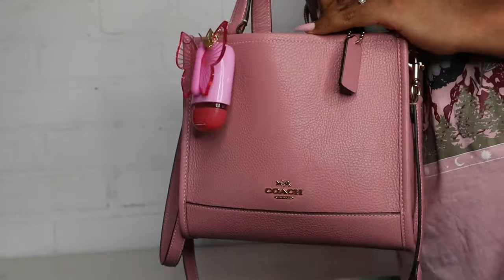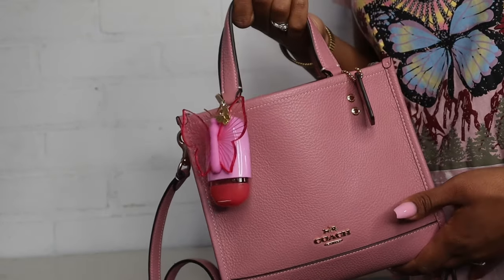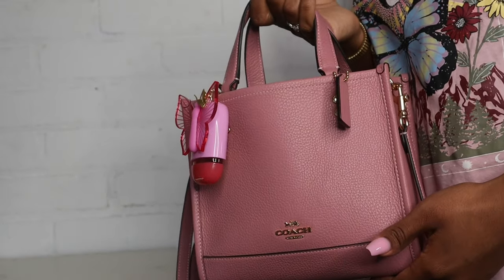That's everything that fit in my bag! I really hope you guys enjoyed this video. If you did, give it a thumbs up, don't forget to subscribe if you haven't already, and I'll see you guys in my next video!